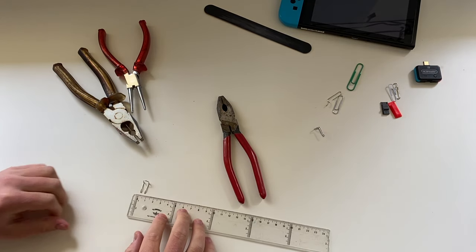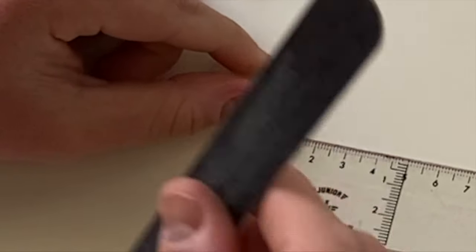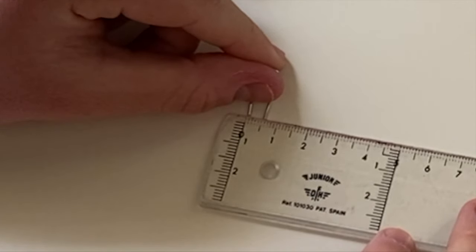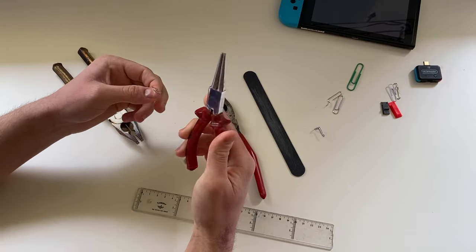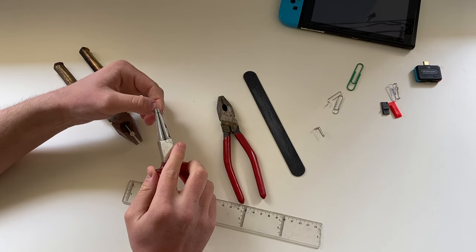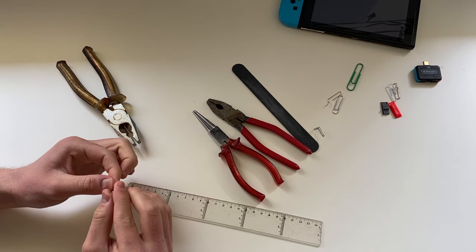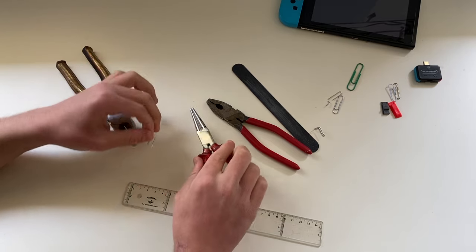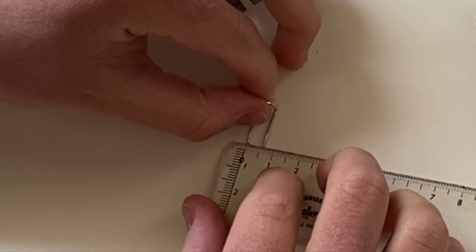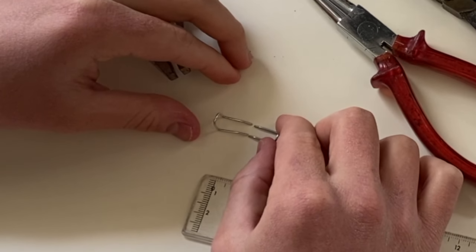Now comes the adjustment. You need to make it so that between this point and this point, as I said before, there are 6.5 millimeters, more or less. I need a little bit more. Instead of doing it by hand, I like to use the tweezers so I can control much more precisely how much I open them. It's kind of trial and error, and once you get the correct opening, you can see they are really similar.